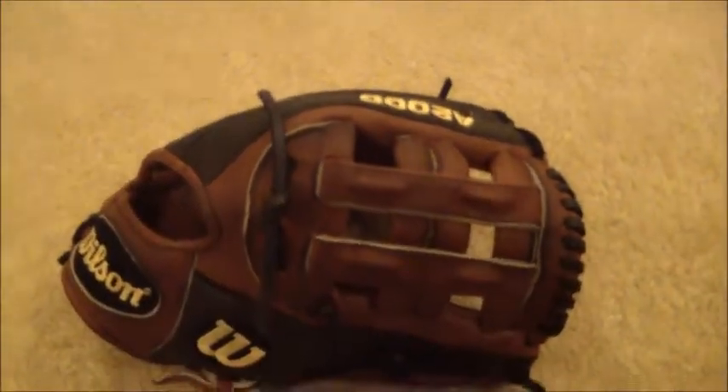Hey guys, Kevin at GloverLace.com, and here's the after shot of this Wilson. This is the Wilson A2000 BBDW55S 12-inch glove.